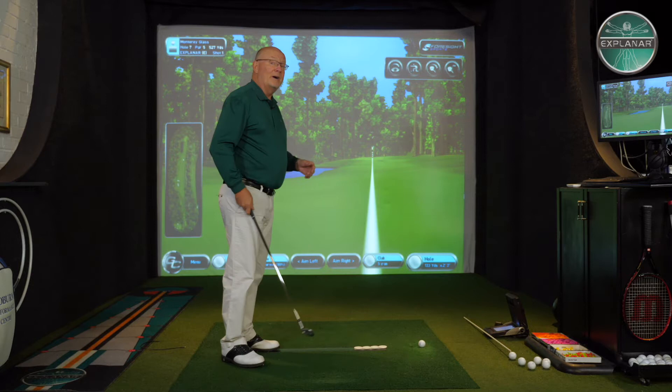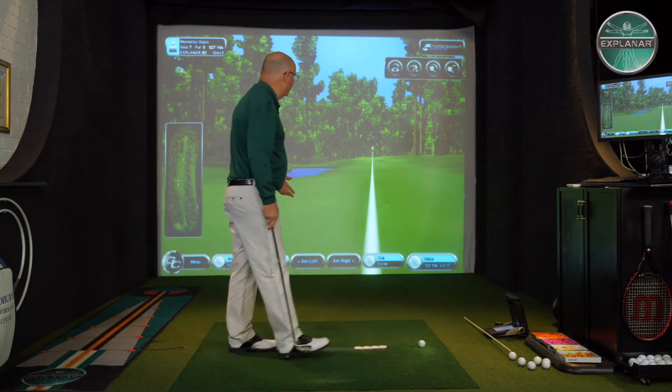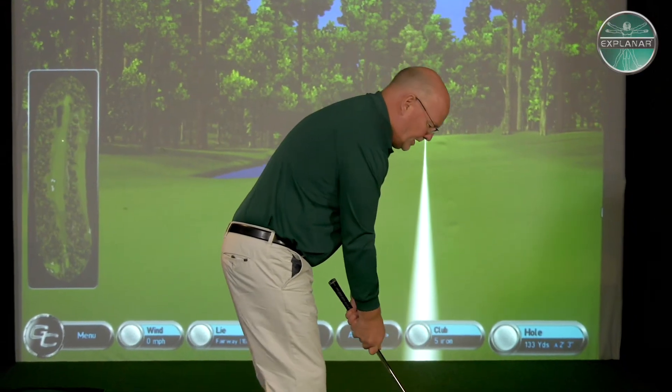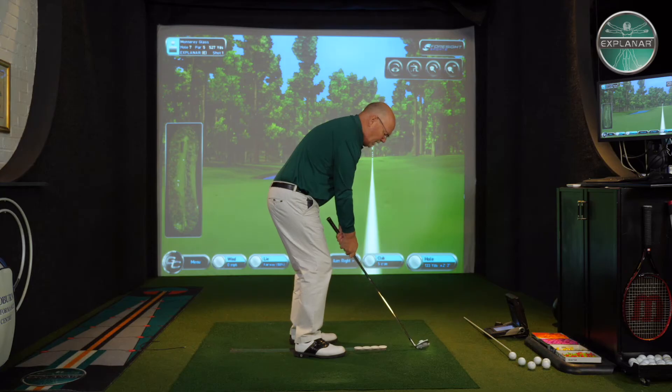So he made the club selection match the flag position, or as Americans now say, the hole location. Taking down the club a little bit — 133 yards to the flag — send the ball in low.